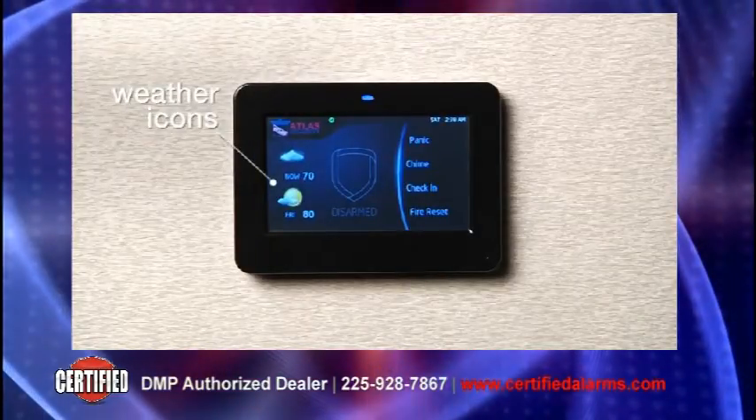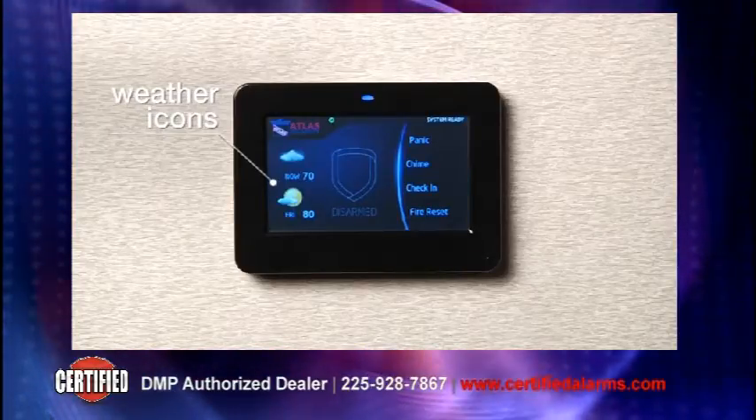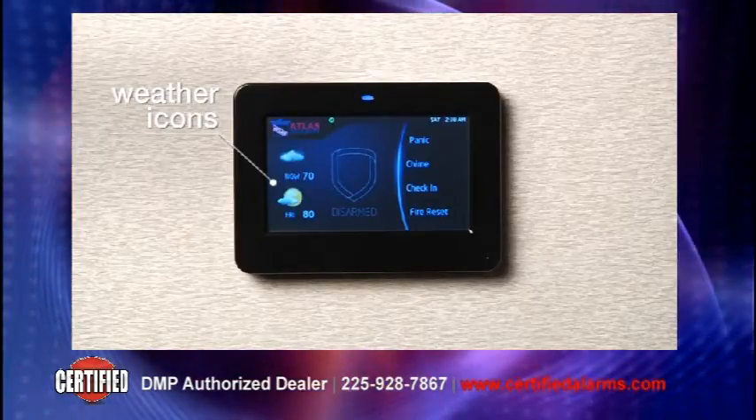On the left side of the screen are real-time animated weather icons displaying the current local weather and temperature and the forecast for tomorrow.